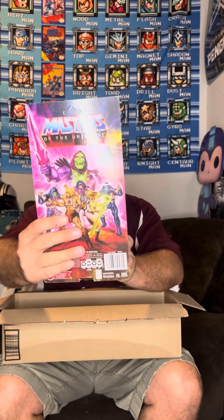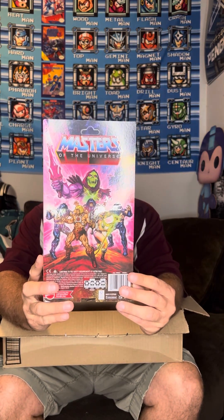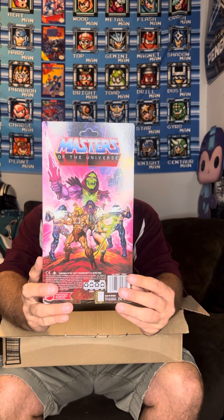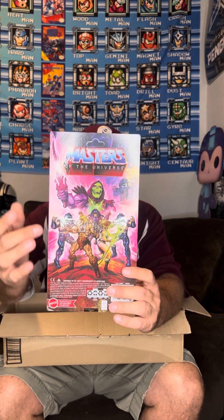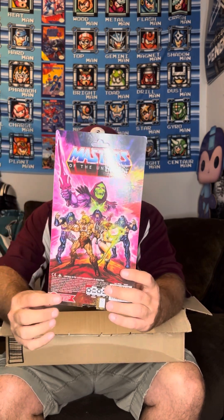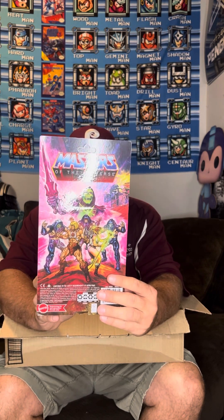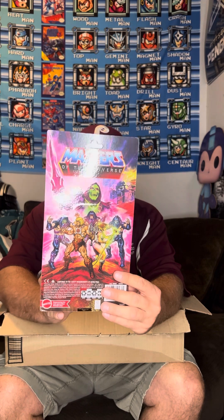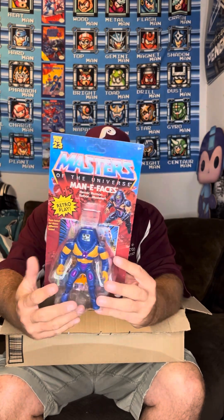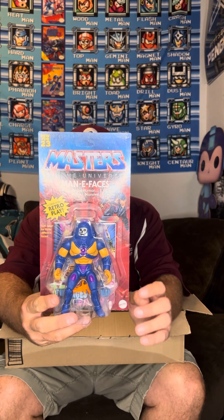Alright guys, here we go. Broke down on Amazon and got lucky - got the new Manny Faces Comic Edition. Very cool back artwork. I was very impressed when I saw this. It's kind of different than your normal card back - usually you're cut off with your picture, description, and legal stuff down there. But this one has very cool artwork - I believe from the original comic, if I'm not mistaken.